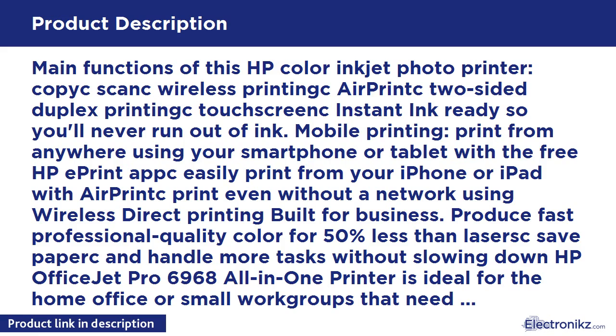Print even without a network using wireless direct printing, built for business. Produce fast, professional quality color for 50% less than laser. Can handle more tasks without slowing down. HP OfficeJet Pro 6968 All-in-One Printer is ideal for the home office or small work groups that need professional quality, affordable color with powerful productivity. Save up to 50% on ink with HP Instant Ink, ordered by your printer and delivered to your door before you run out. Optional subscription required.